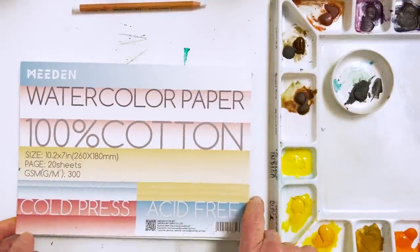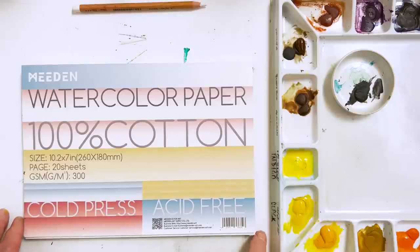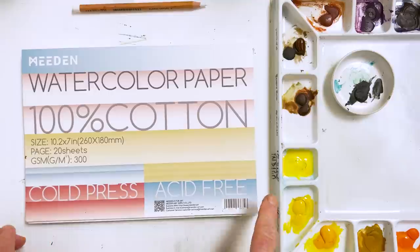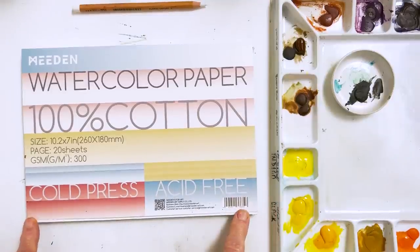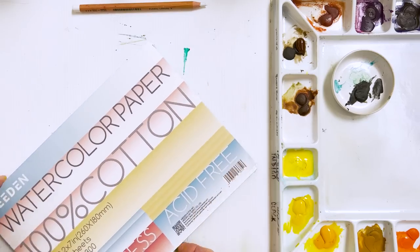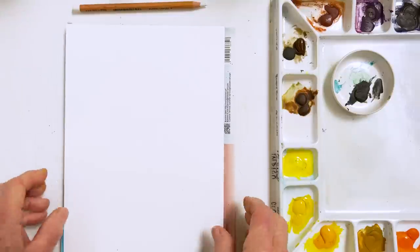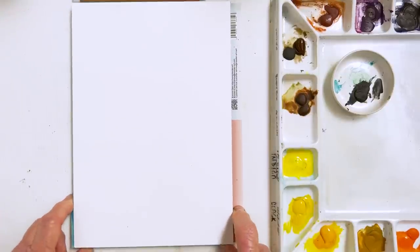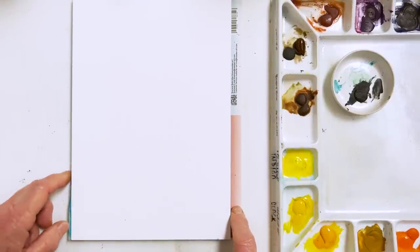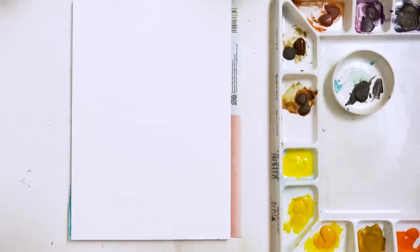These Meaden paints are really great for children and excellent for things like jelly plate printing, which we're going to do shortly — jelly plate printing with watercolour, something different! I'm going to use a sheet of Meaden watercolour paper; it's 100% cotton, also very inexpensive and pretty good. It's the same as Baohong paper, which has developed quite a good reputation recently, so you'd find this one to be pretty similar.